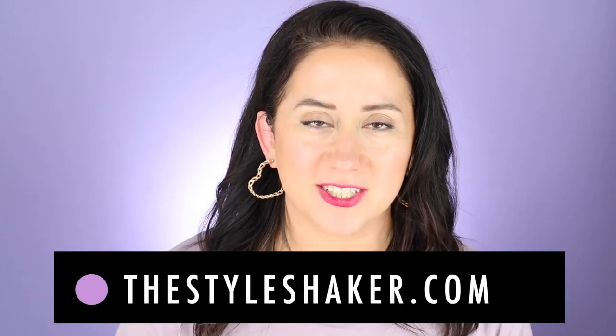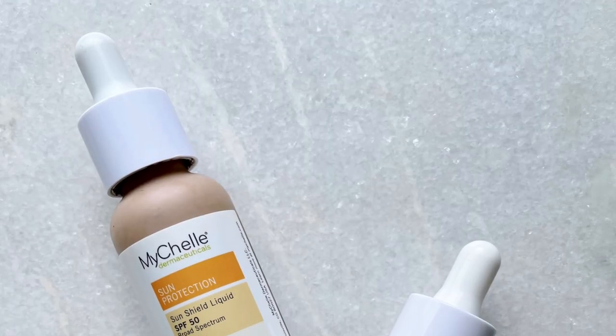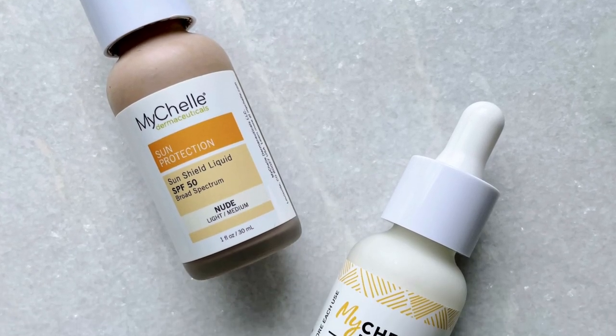Hey everybody, welcome back to the channel. I am Brit, creator of The Style Shaker — your guide to cleaner, greener beauty, skincare, and beyond. I try products out for you so you know what to buy, and more importantly, what possibly not to buy.